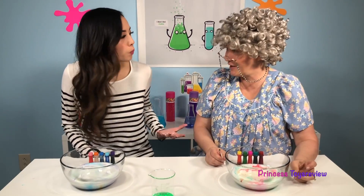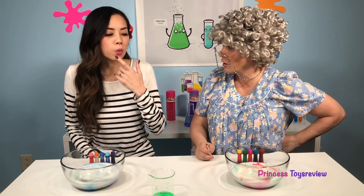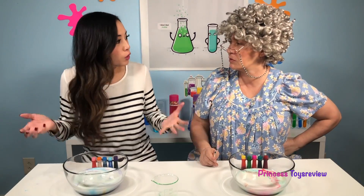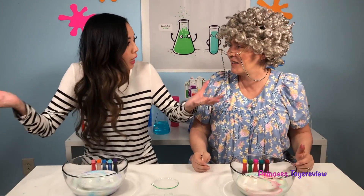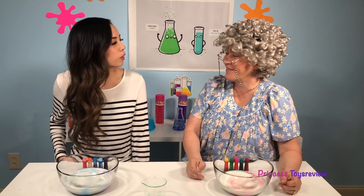That was a super fun and easy experiment! But how does this work? It's actually very simple. The milk is a fat that allows the food coloring to float, and the fat is connected by bonds — kind of like holding hands. And when you add the dish soap, what it does is it breaks the bonds in the milk. And that's why the food coloring swirls when we add it! Exactly, Granny! You're so smart!